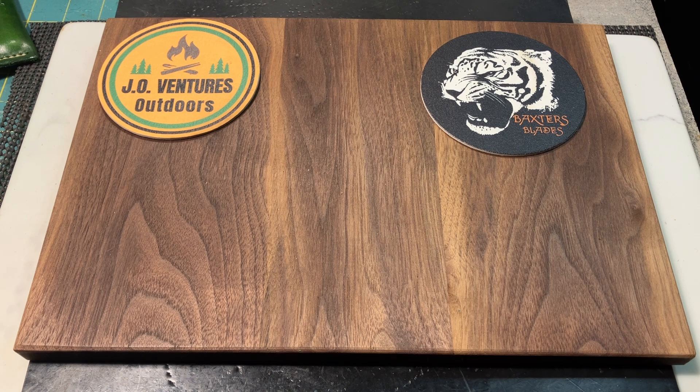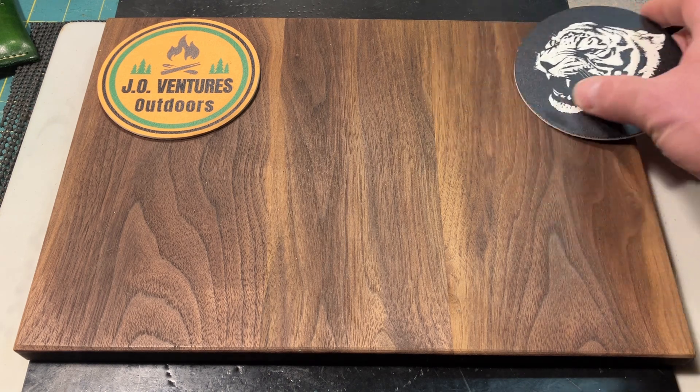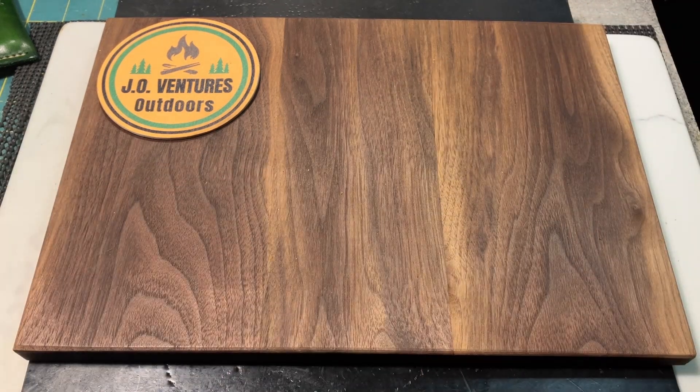A lot of them showed Case knives, and I don't have a lot of Case knives in my collection. I do have a couple of Case trappers — a full-size and a mini trapper. I've showed those many times here recently, so I thought I'd go a little different direction with this open tag. Thank you, Andrew, for the open tag, and I just love the trapper pattern.